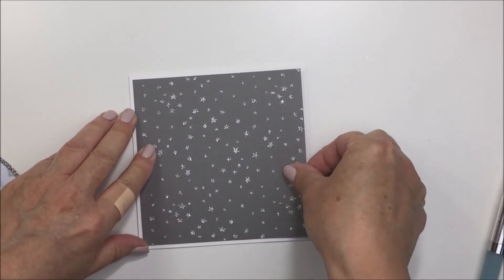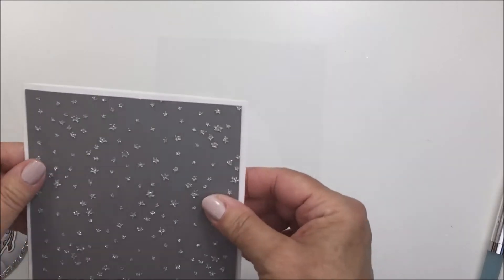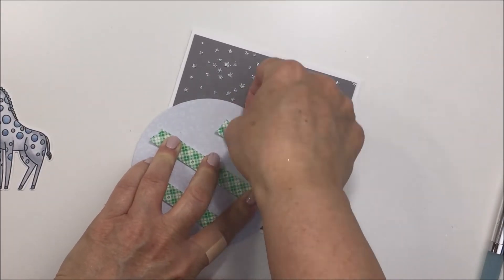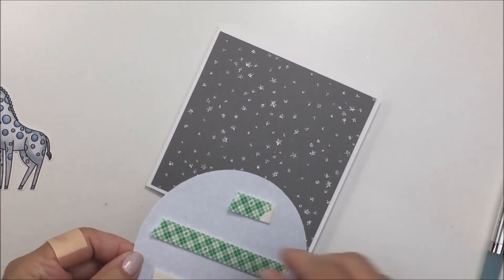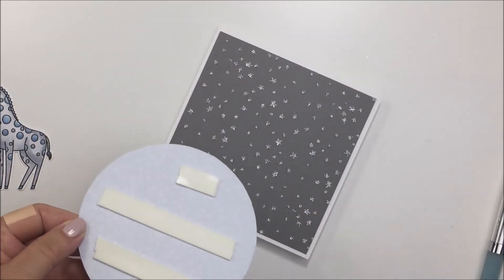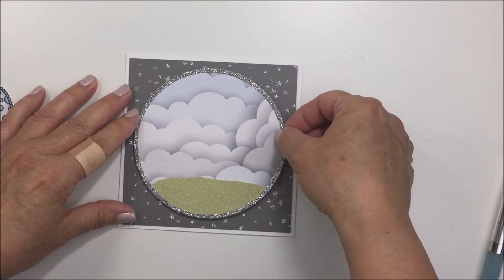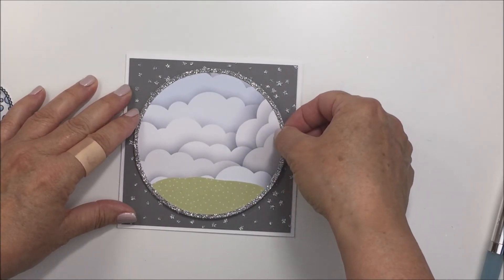Sorry for that band-aid - somewhere during this process when I was starting and finishing my recording, I was also helping my son pack for his move and I cut my finger on some glass. That's why I've got that band-aid on.